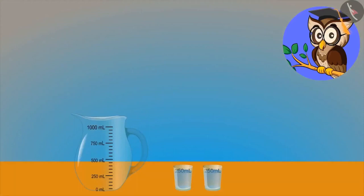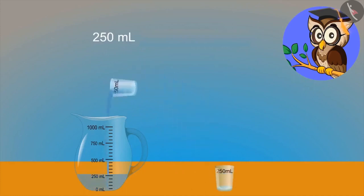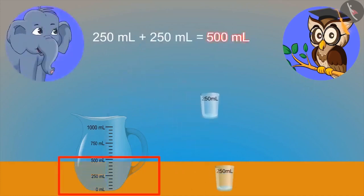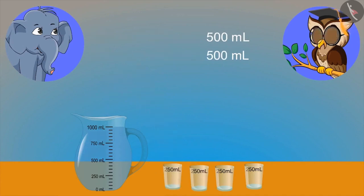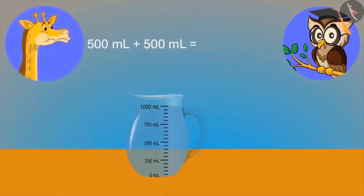These two glasses have two hundred and fifty ml of water. If both of them combine, how much water will we have? Five hundred ml of water. Yes, you are right, elephant. If we combine two more glasses of five hundred ml water with it, then how much total water will we have? Five hundred milliliter and five hundred milliliter means one thousand milliliter, means one litre.